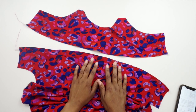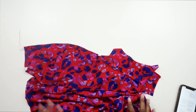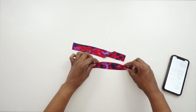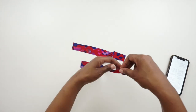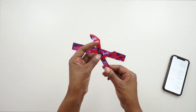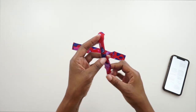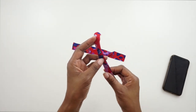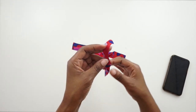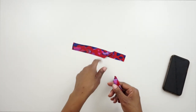Now that we have finished off our facings, we can put the facing and front piece to the side and start to work on our straps. For the straps, we are going to fold them in half lengthwise. Go to the sewing machine and then we're going to stitch them down at a quarter of an inch seam allowance. If you want, you can pin them in place — I'm just going to hold mine together as I stitch. We're going to stitch both of our straps.